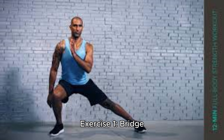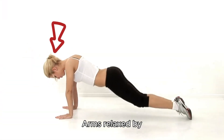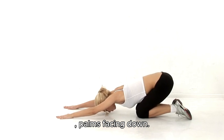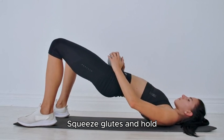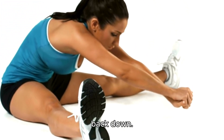Exercise 1: Bridge. Lie on your back with knees bent and feet hip-width apart, arms relaxed by your sides, palms facing down. Engage your core, press feet into the floor, and lift hips toward the ceiling. Squeeze glutes and hold for a few seconds. Slowly lower hips back down.